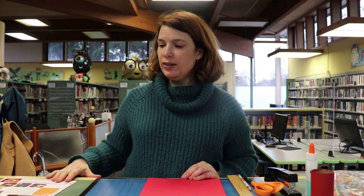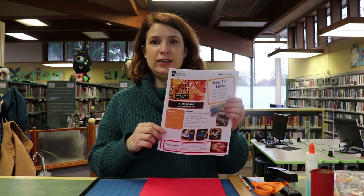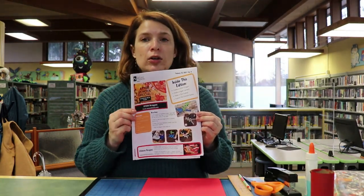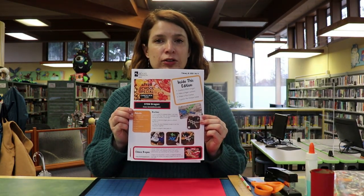Hi guys, Andrea here, and I have our latest edition of our After School Special Publication, which is all about the Chinese New Year.